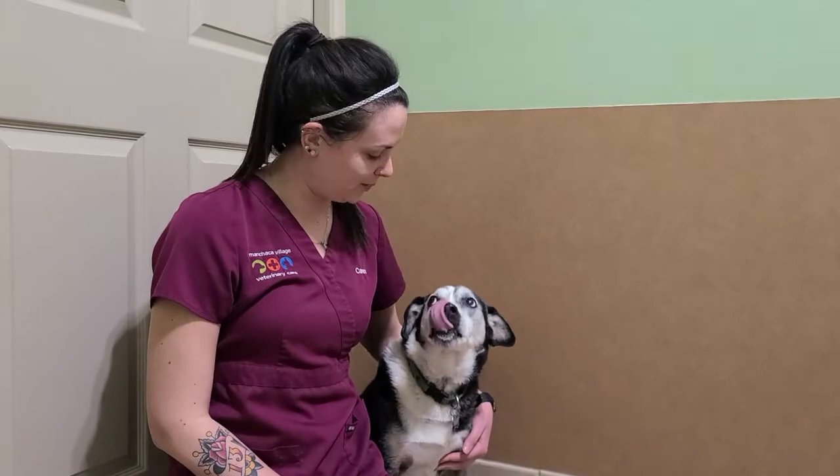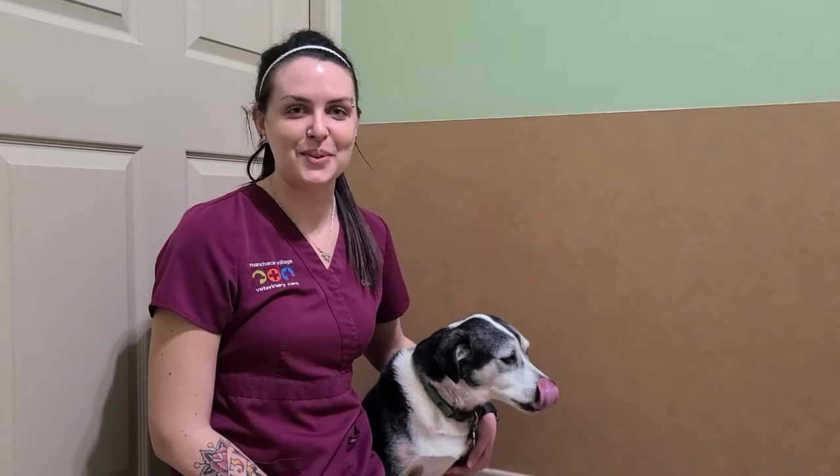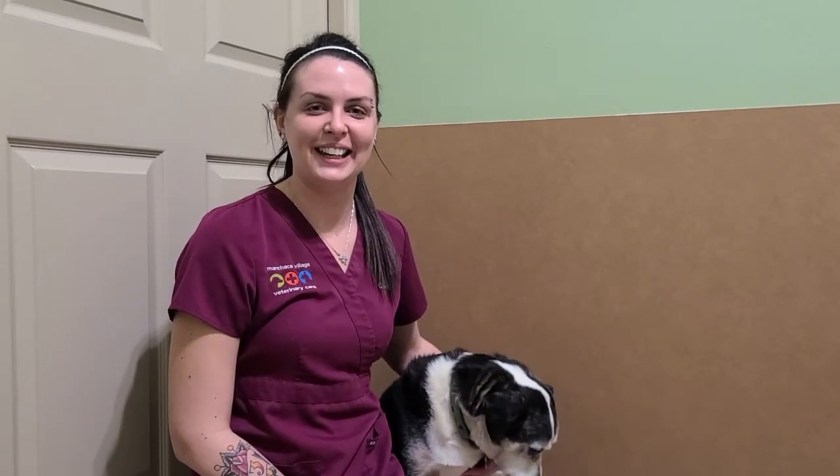Now insulin injections can be very intimidating and scary, but they're actually easier than you think. Right, Ruger? So if you have any questions or concerns, please reach out to us by email or give us a call. I'm Karen with a C, and that's how you store insulin and give injections.